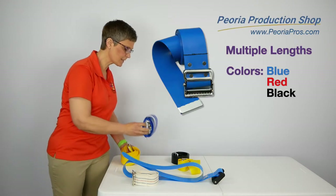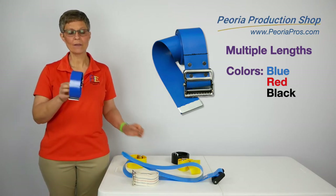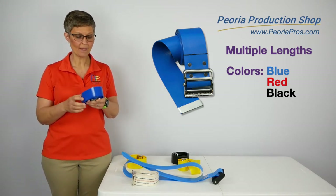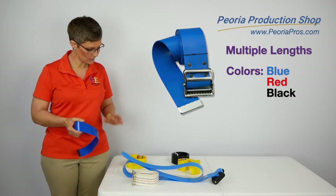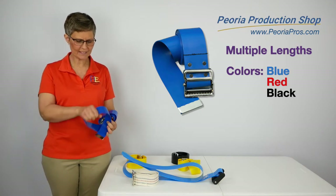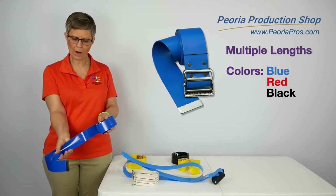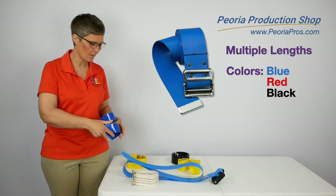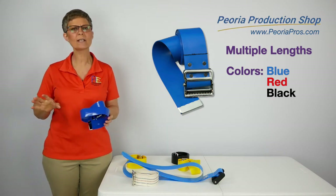The next one is a very nice blue color. This belt, in particular, comes in blue, red, and black, and it does come in multiple lengths. The only difference between this one and the yellow one is this one is a little bit stiffer. It doesn't collapse quite as well in my hand when I go to grasp it at the back of my client, but it certainly does the job.